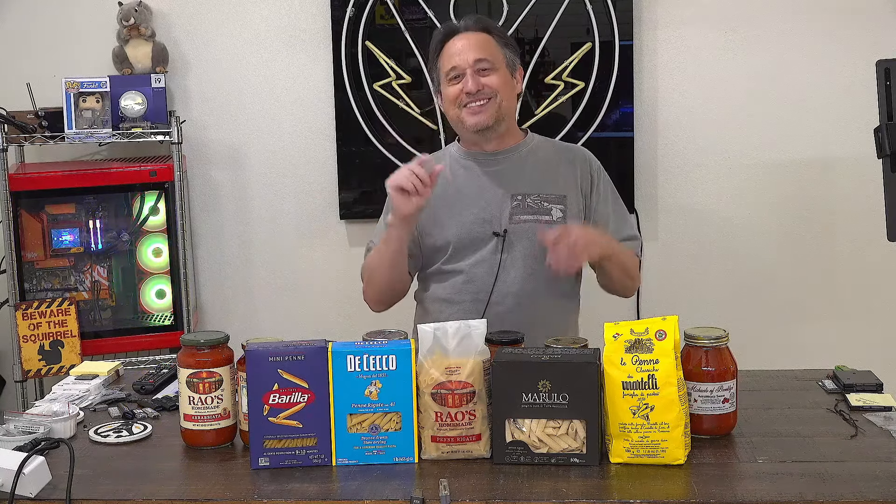Then I went to angel hair because I like the finer texture of it. And now I'm on to little penne — big penne is a little too much pasta for me. However, this is not about what's the proper Italian way or anything like that. This is just about my personal preference and my discovery.